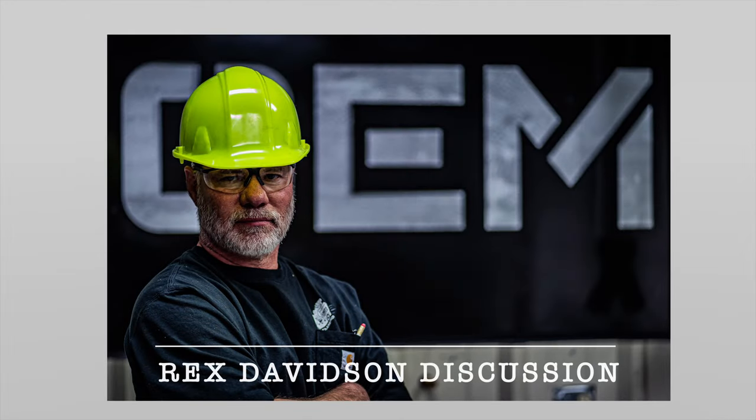Welcome to part two of our discussion with Rex Davidson, OEM co-founder and president.